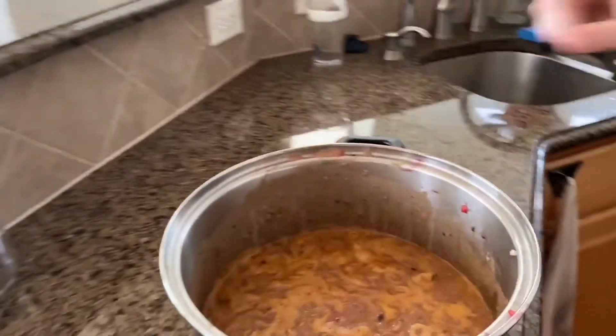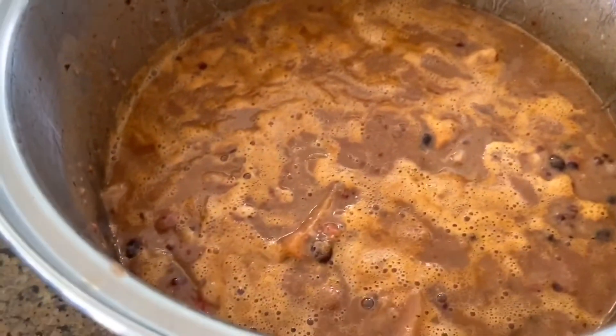We cooked it for a good 15-ish minutes. We're gonna turn it off now. We're gonna let it cool down for about a minute and a half, maybe two.